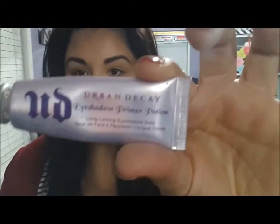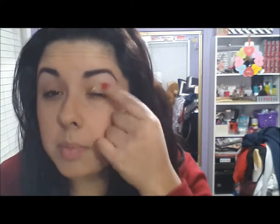The next thing I'm going to do is prime my eyelids with my Urban Decay eyeshadow primer, applying it to the entire lid and under the eyebrow bone. For my base, I'm going to be using my Loose Powder by MAC in the color Naked, using a flat brush and applying it from my eyebrow bone area all the way down.